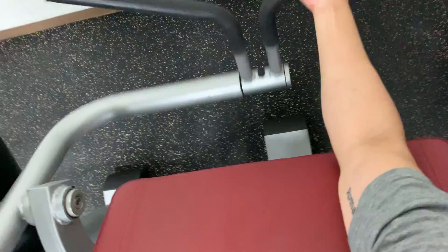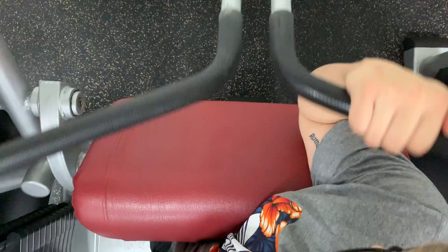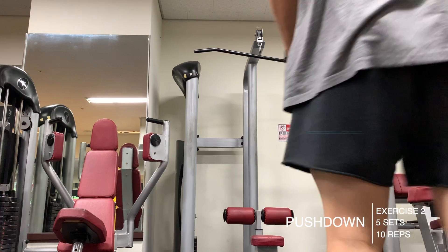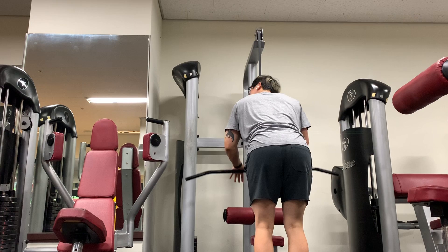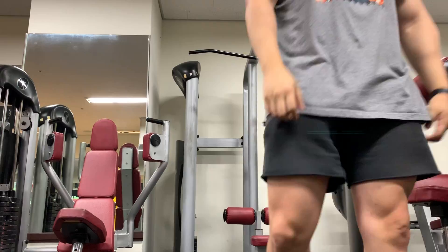To kick off the arm workout I did a unilateral machine curl, five sets of 10 at 10 kilograms per set. This felt really nice on my biceps — I really like this cable or machine curl, the range of motion feels really nice. Second thing I did was tricep pushdowns, five sets of 10 at 20 kilograms, keeping it relatively light with a higher rep range. I'm focused on getting my fist down — I like to think about it as punching the ground. I started to open up my hands a little bit to get a nice stretch at the bottom.